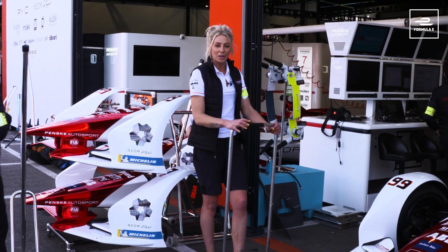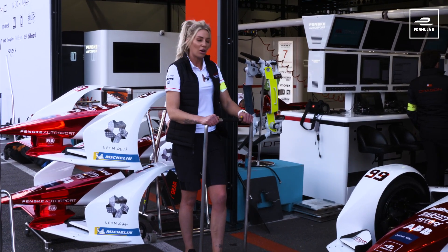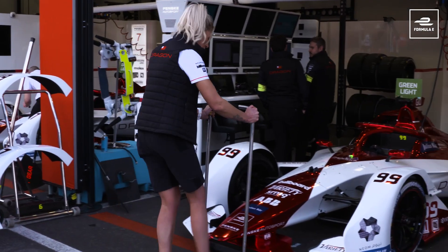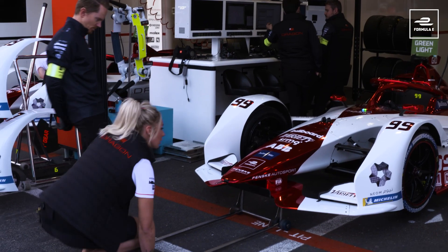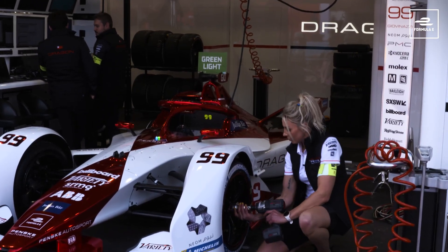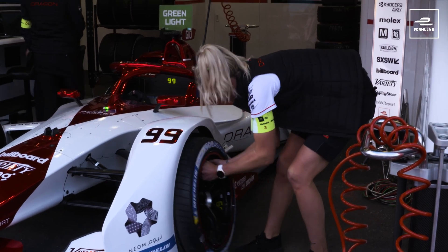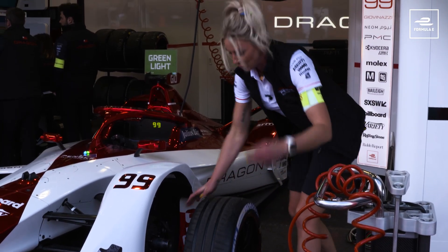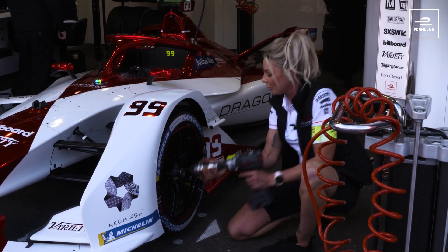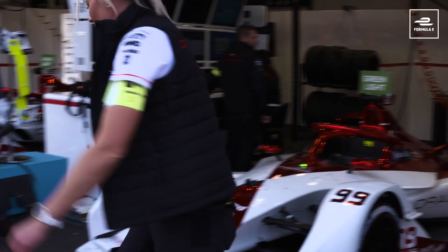So when the car comes in for a pit stop, the mechanics all have their own individual jobs, but the first thing to do is get the car lifted off the floor — the front jack will go straight under the nose, car lifted off the floor. Then you take your wheel off with the wheel gun, replace it with a fresh one, put your wheel nut back on, and the car is dropped to the floor.